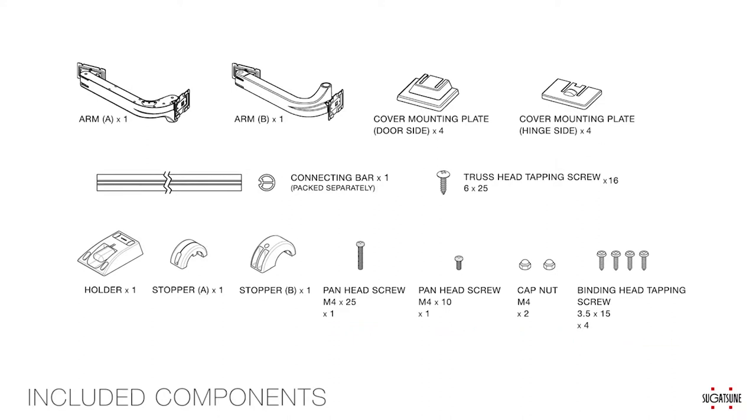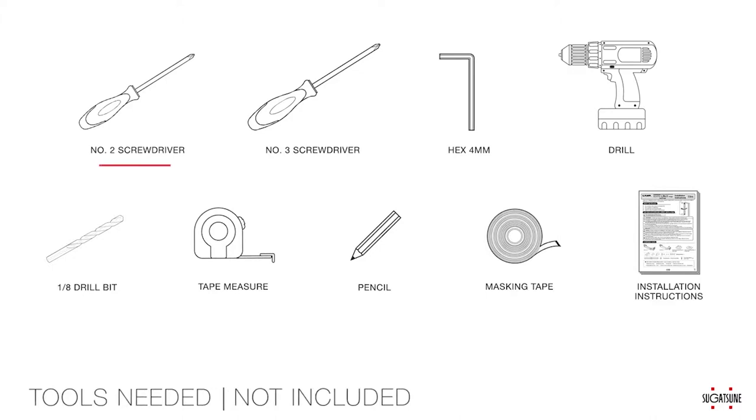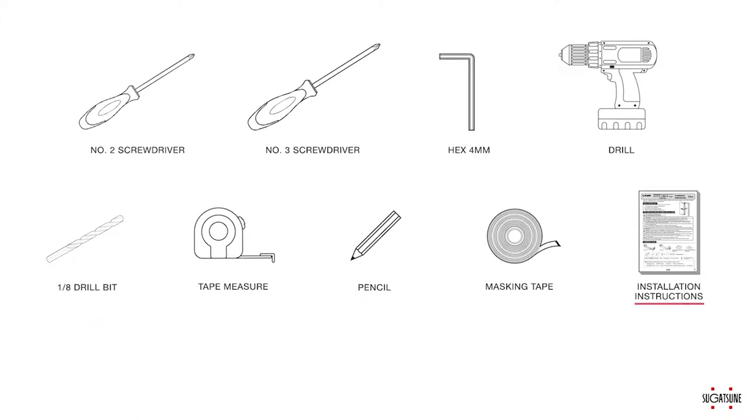The installation should take about 1–2 hours. We recommend that two people install the door in order to reduce the risk of injury and damage to the door. You will also need the following tools: a number 2 screwdriver, a number 3 screwdriver, a 4-millimeter hex wrench, a drill, a 1/8-inch drill bit, a tape measure, a pencil, and masking tape to mark your measurements and the installation instructions.